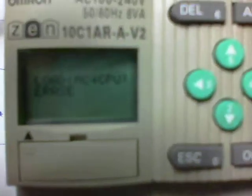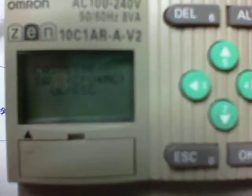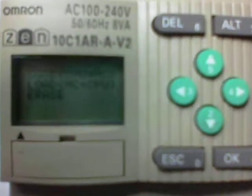So what we actually want to do is we want to save — we want to take the information from the Zen PLC and put it into the memory cassette. So I'm just going to press OK right now. Cassette, do you wish to save? Yes, I do. And now we have End. We have now successfully transferred the program from the Zen PLC and uploaded it to the actual cassette itself.